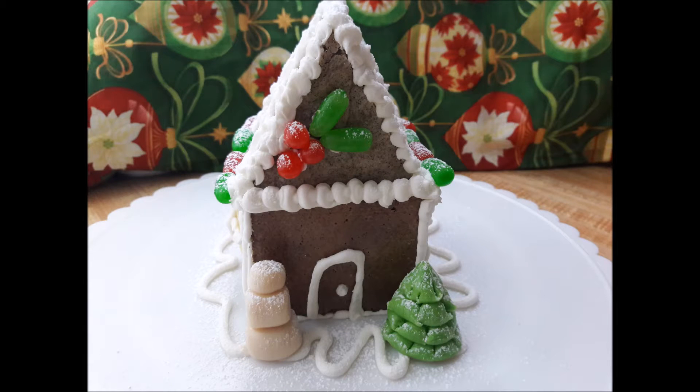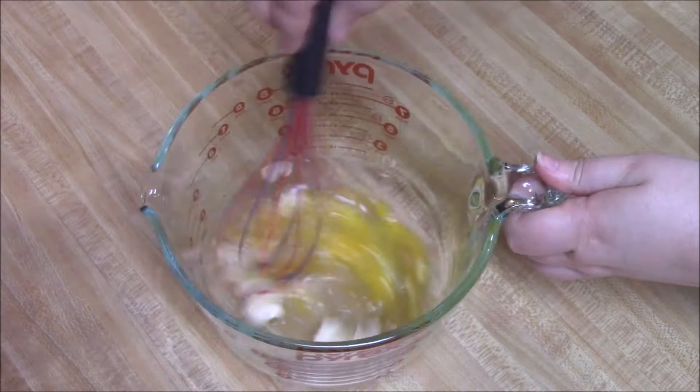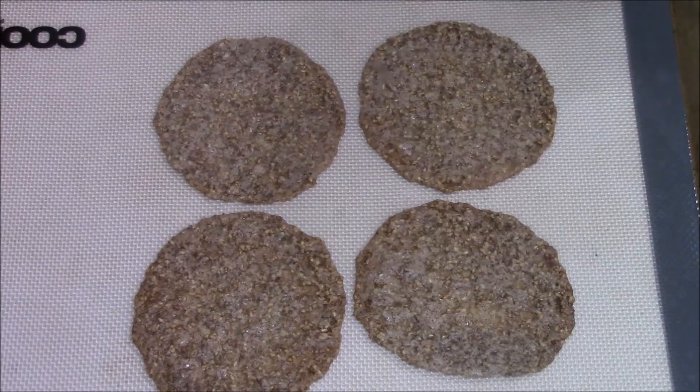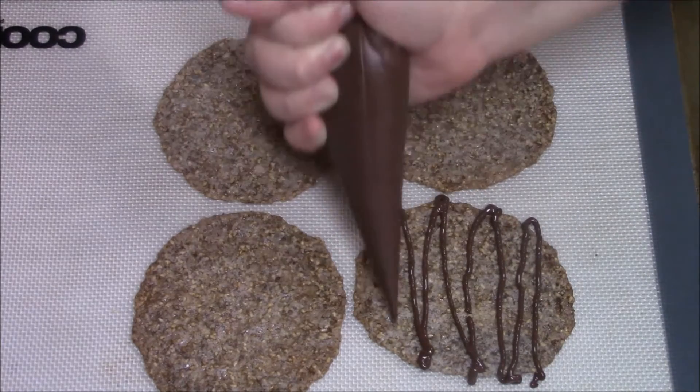Today I'm going to show you how to make this gluten-free gingerbread house here on Jen's Creativity Corner. The actual gingerbread recipe is very simple — I've done it before using these sesame crisps, and I saw the potential it had.